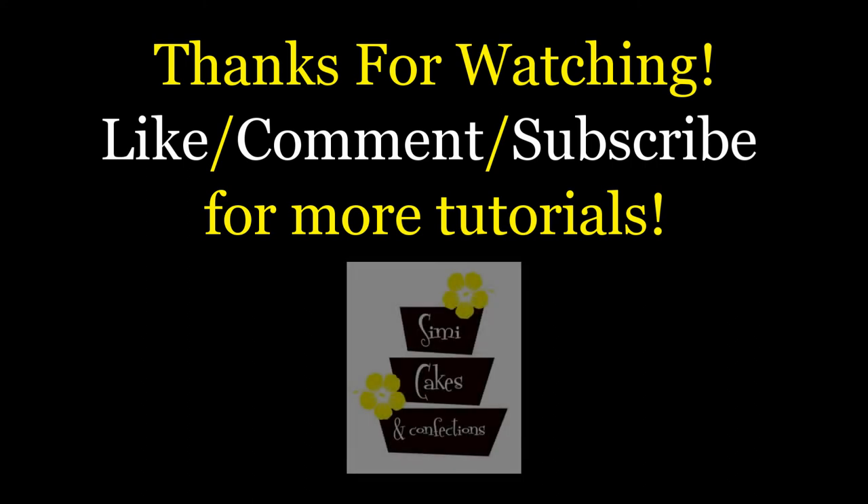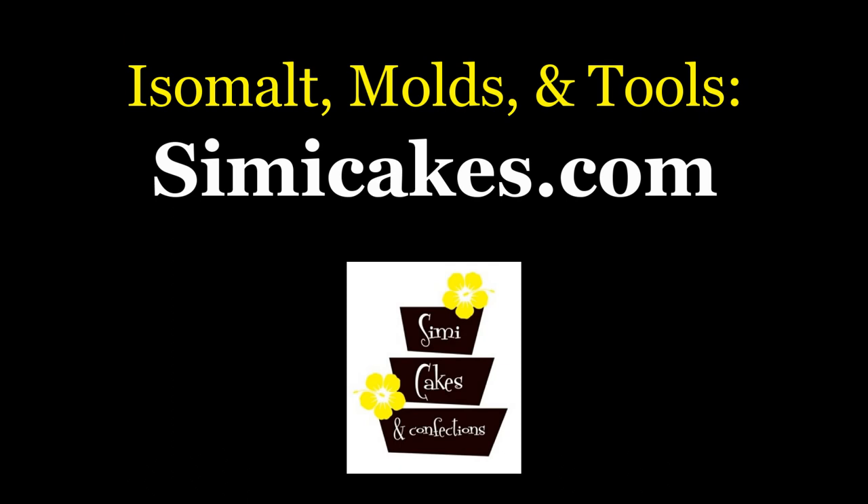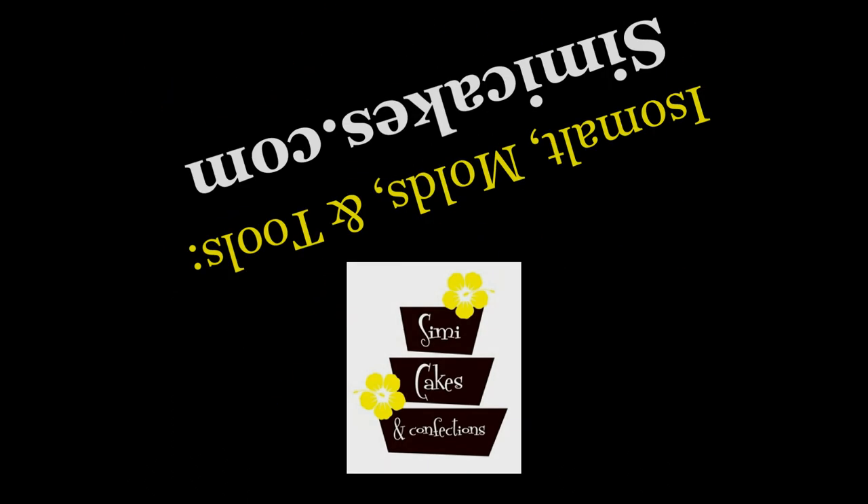Thank you so much for watching! Make sure to like this video if you enjoyed it and subscribe to my channel for more tutorials. Let me know what other kinds of videos you'd like to see. To check out the products I used in this tutorial, visit SimiCakes.com — you can also find a list of specialty cake supply stores that carry SimiCakes products near you. Thank you so much for watching, and until next time, keep life sweet.